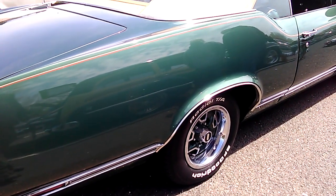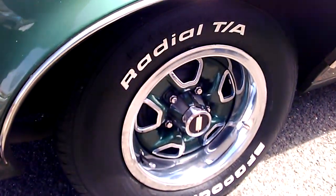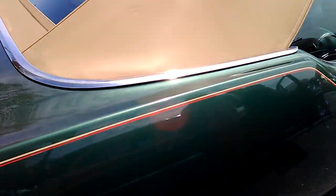Rally wheels really give it off, you know. You can get any kind of rally wheel on an Oldsmobile, but if you get them to match the body of the car and the car looks like this — it just works perfectly.